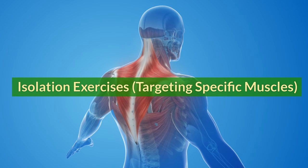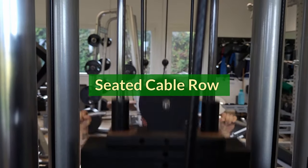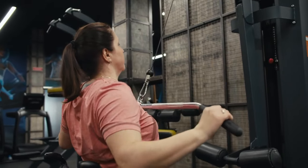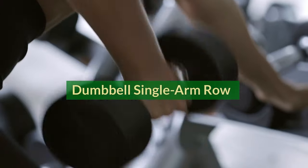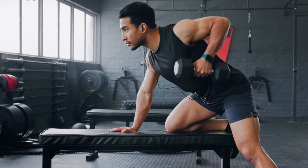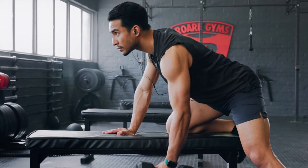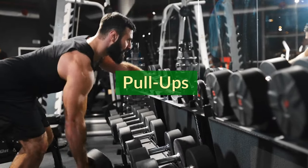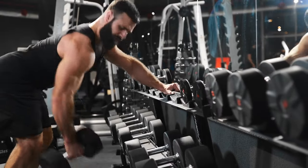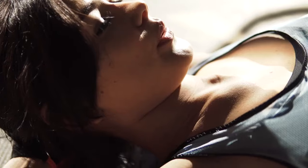Isolation exercises targeting specific muscles. Seated cable row: maintain good posture with your back straight and core engaged. Pull the handle towards your chest, squeezing your lats at the top. Dumbbell single arm row: lean forward slightly, keeping your back flat and core engaged. Row the dumbbell towards your side, squeezing your lat at the top. Pull-ups: focus on pulling yourself up with your back muscles, not your arms. If pull-ups are challenging, use an assisted pull-up machine or perform inverted rows. Rest for one minute between sets.